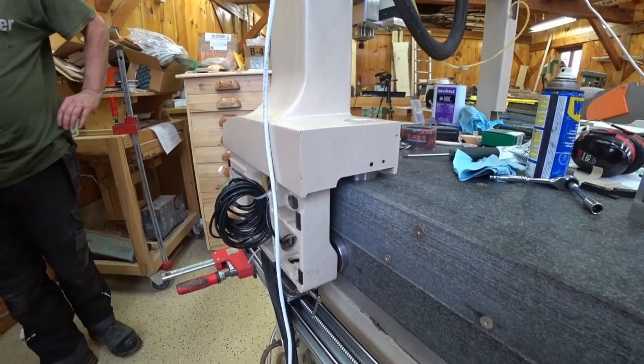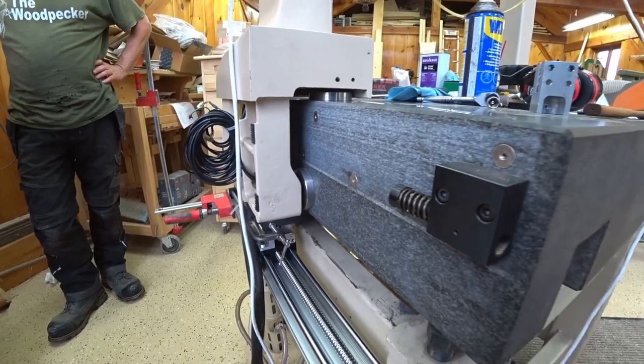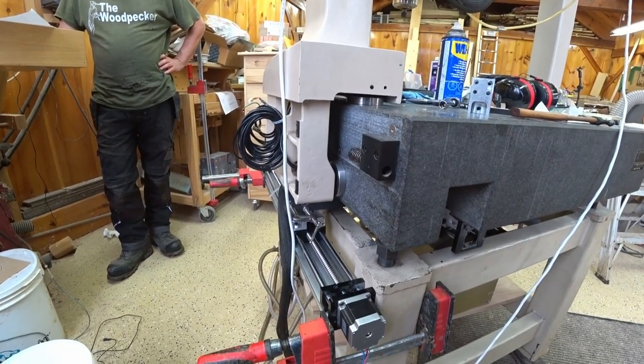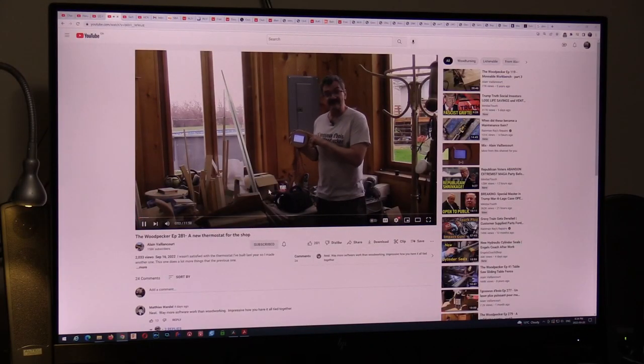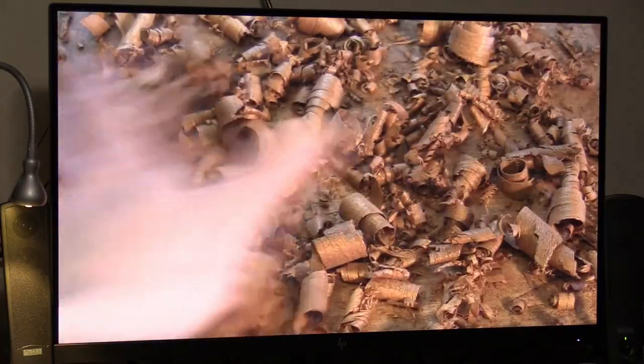Hi again, welcome to the garage. I'm Pierre. A little bit of an unexpected job: turning a Mitutoyo CMM into a CNC. My friend Alain Vianco, who owns a YouTube woodworking channel producing videos in English and in French —